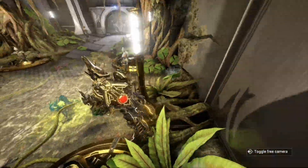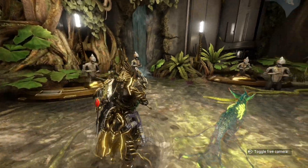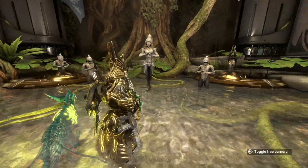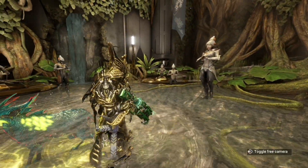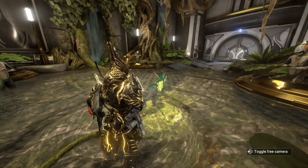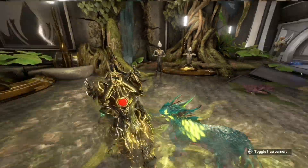Now there is no splashing, so I have to take away maybe a point for that. But I'll be honest, this ripple effect does look pretty cool. Let's look at more than one example of water because there is more than one example in Warframe.